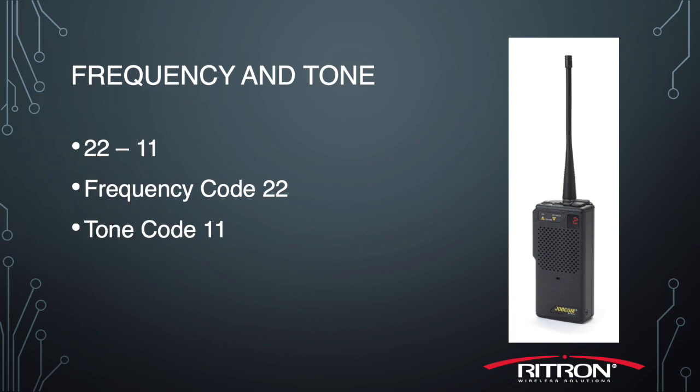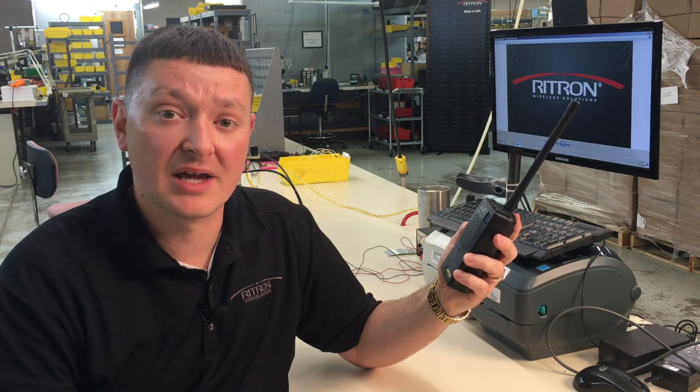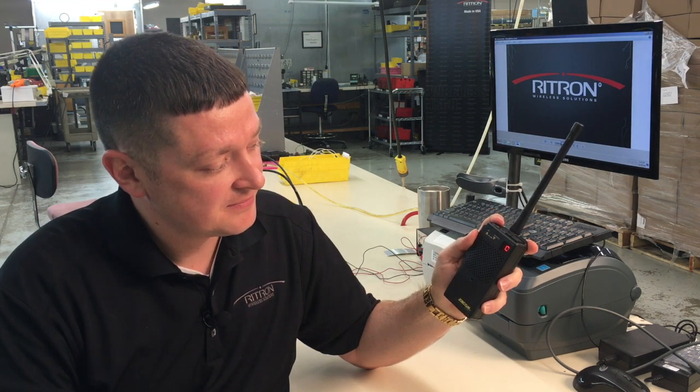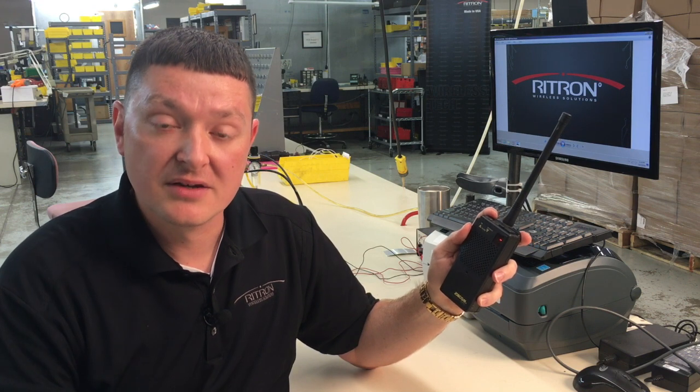In my example, I also use channel two, so we'll go ahead and capture that information from channel two as well. To read out channel two, we once again press and release the on/volume-up button and take note of the four numbers it presents: 2-0-1-3. That's frequency code 20, tone code 13.